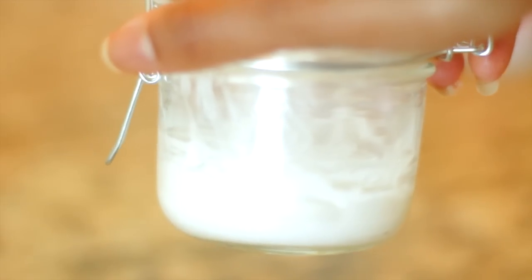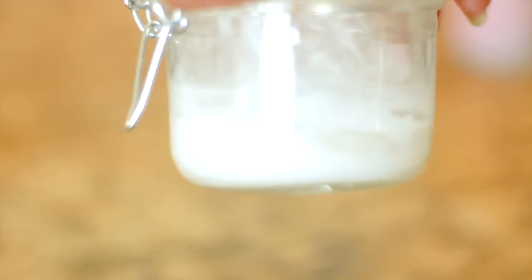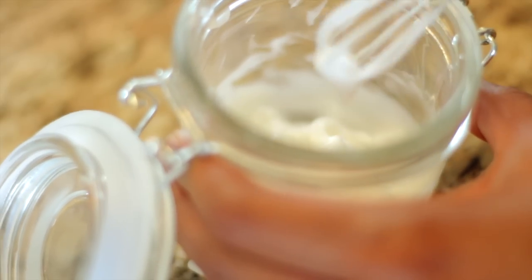Hey guys, this video is a double treat because you're going to get a hair tutorial for the romantic curls and you're also going to get the leave-in recipe that you requested in the last video. Both are super easy, that's why I decided to go ahead and combine them.